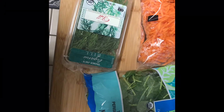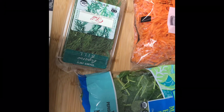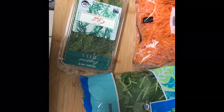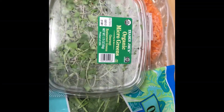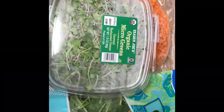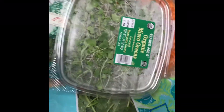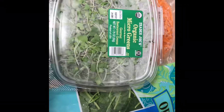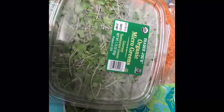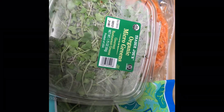Hi guys, so today I'm gonna do a simple version of spring roll. I got all these vegetables but I want to eat them in a more creative way instead of just getting a salad, which kind of tastes boring. So I thought about maybe getting a spring roll — I have spring roll wraps I can get from the supermarket. American supermarkets sell them too. Let's wash all these vegetables first, then we can start wrapping.